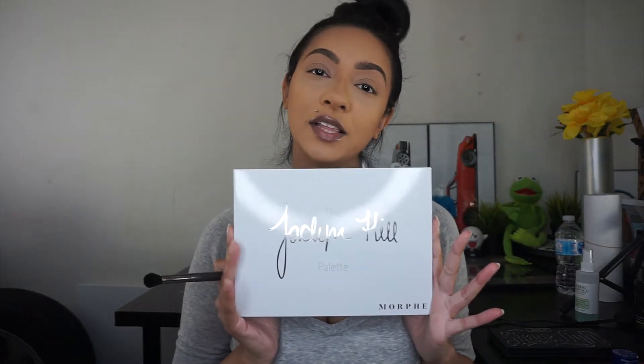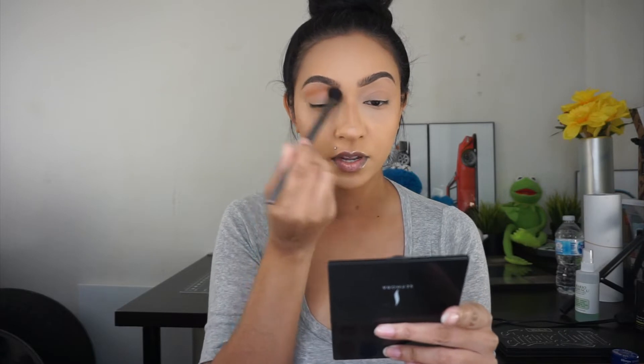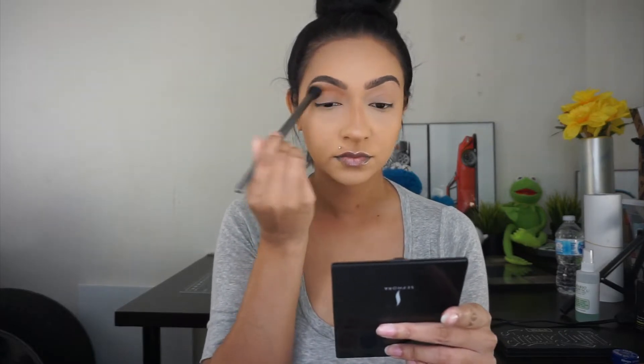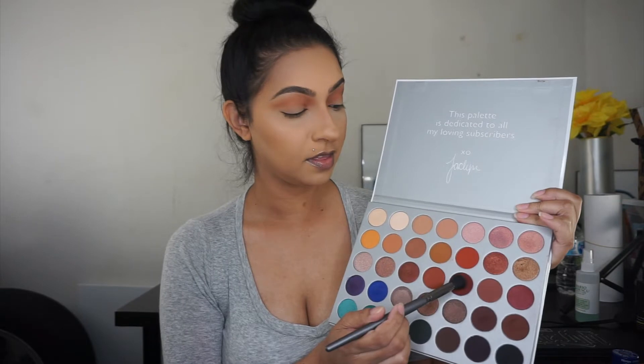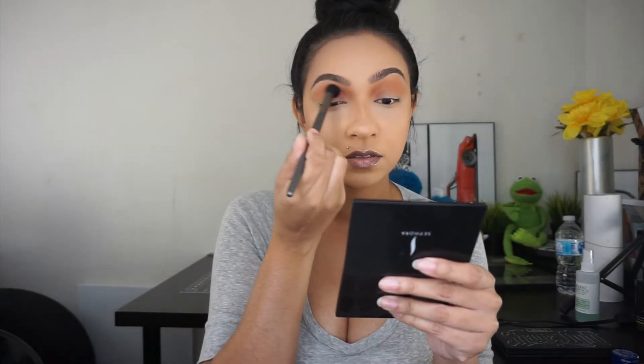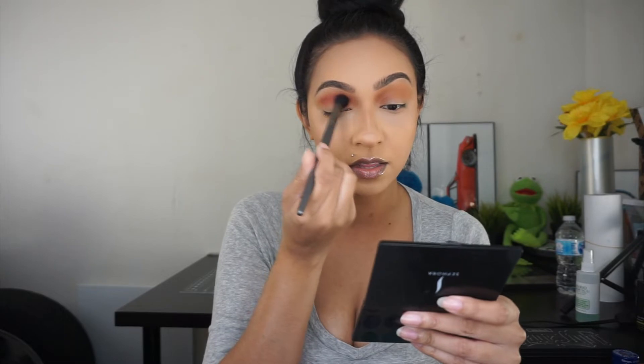For today's look we are going to use the Jaclyn Hill Morphe palette and I'm just going to go in with my fluffy Vasanti brush. Going in with these two shades, I'm going to buff this into my crease. I'm just going to really work this onto my upper crease, then going in with this color on the same brush to bring it more onto the crease, focusing most of it in the inner corner.